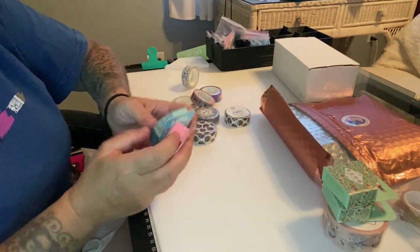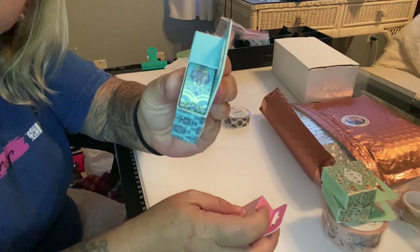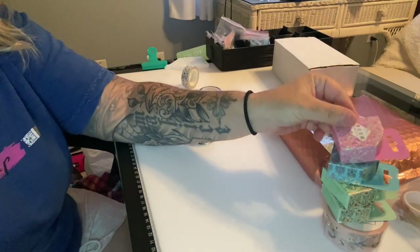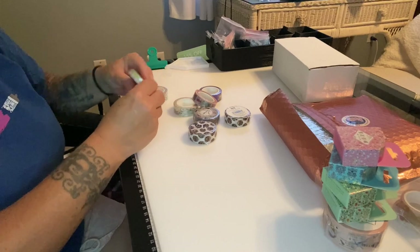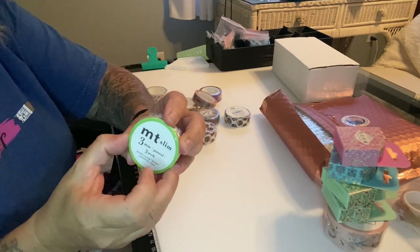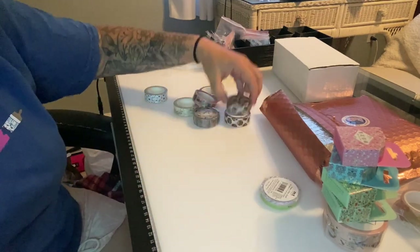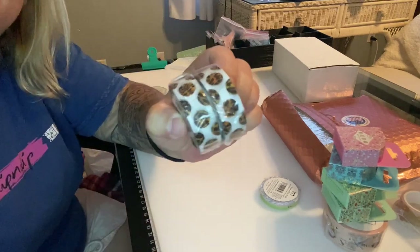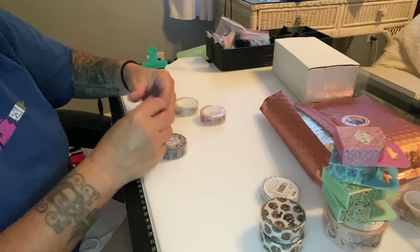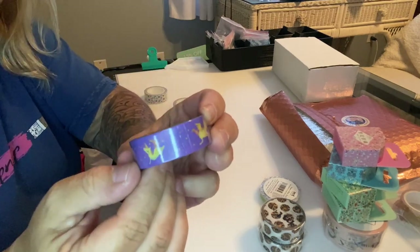Then I got a blue one — maybe the blue would look better — and a pink one because it was super pretty. I got a little three-pack mini. And I got my leopard print washi tape! I also got these cute little Pegasus or unicorns.